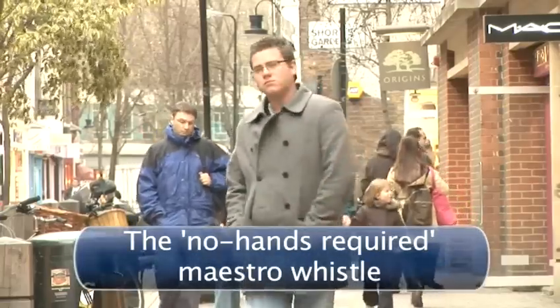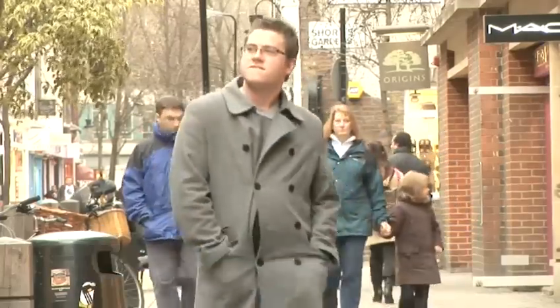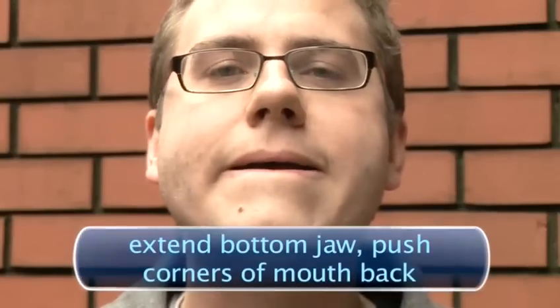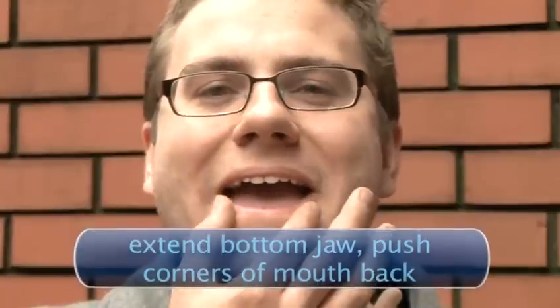The no hands required maestro whistle. This is for the real pros. Mastering the no hands required whistle means you can remain anonymous when doing it — no one is going to catch you hurriedly taking your hands away, but totally innocent.